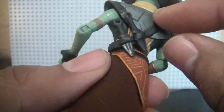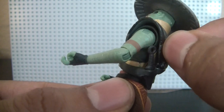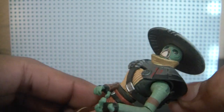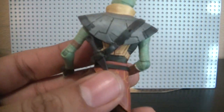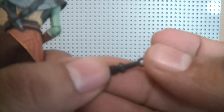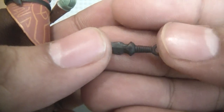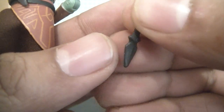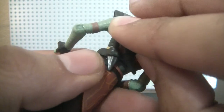The back of the bandolier has two holsters for the knives, which are removable. You've got the daggers there, which you can hold or place in his holsters — a little kunai-type weapon. Very cool, like a throw knife. Both of those are removable.